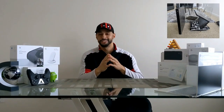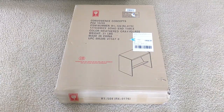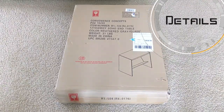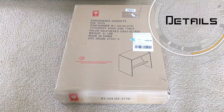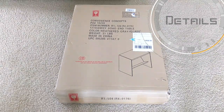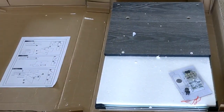Here we are with the packaging. There isn't a lot of information here but I like to show it as a reference. We've got the Convenience Concepts table, a PO item number, and it lets us know this is the SoHo end table. My unit is weathered gray with glass. The unit itself weighs about 31 pounds and is made in China.